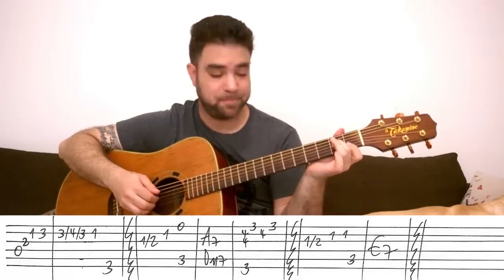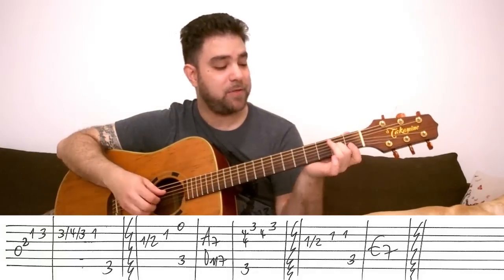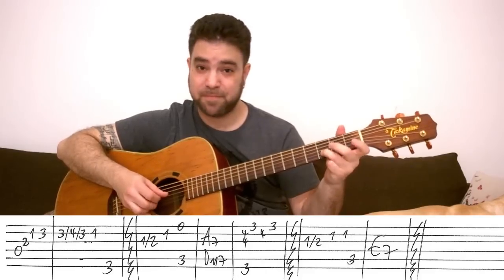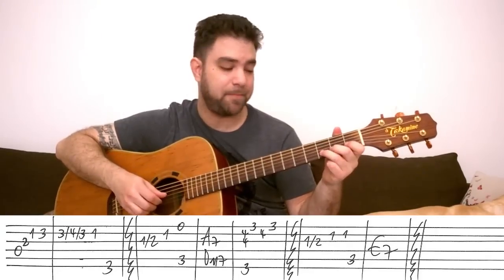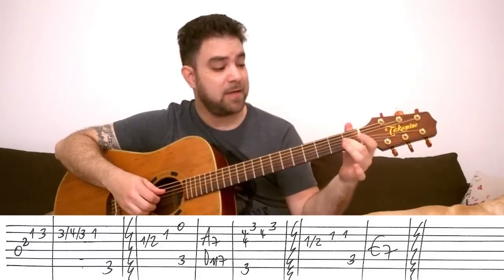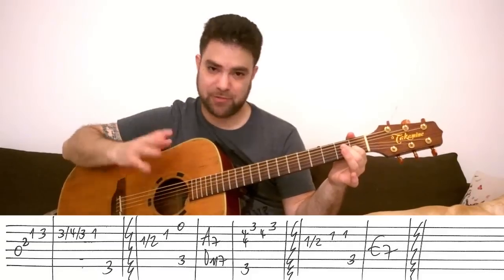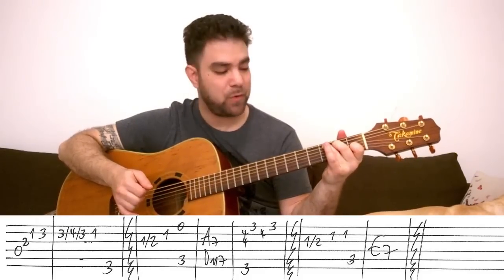Then you have D minor 7 to G. You can play the whole D minor 7 chord, or solo it: open D string, then 2 on the 3rd string, then 1 on the 2nd string, then 3-4-3 double slide on the 2nd string, then 1 on the 2nd string either pulled off or played. Then the G bass — 3 on the 6th string. Slide from 1 to 2 with your 2nd finger on the 3rd string, then 1 on the 2nd string. The first ending has the open E string and then C.